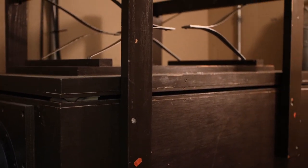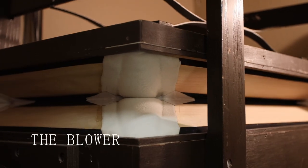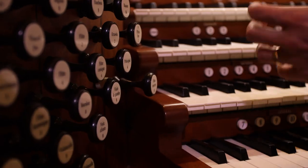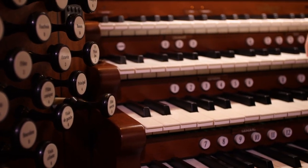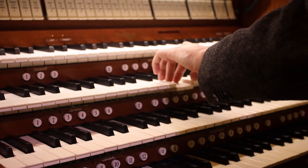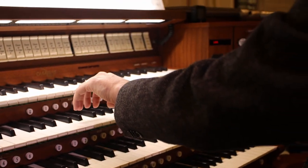The organ system starts at the blower, which fills chests with pressurized air. Once a stop is drawn at the console, a set of pipes is activated, and when I press keys on the corresponding keyboard, air is released into the pipes through a valve, and the pipes play.